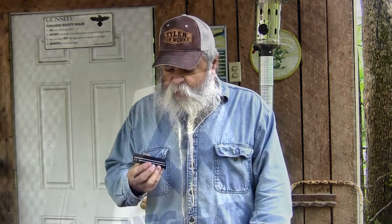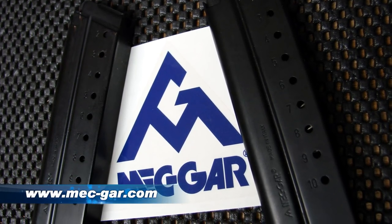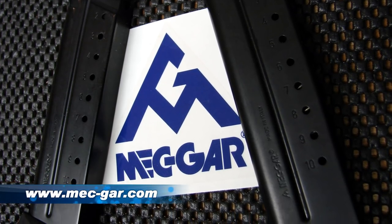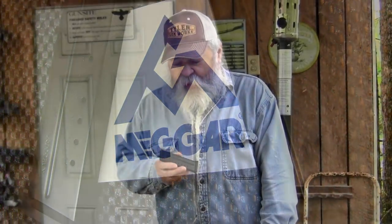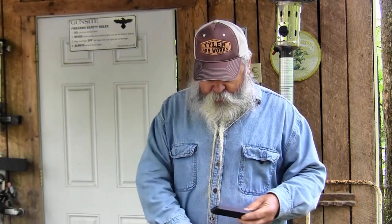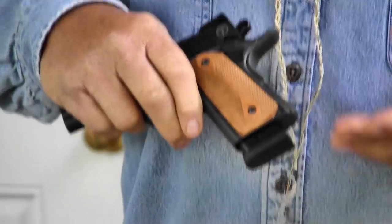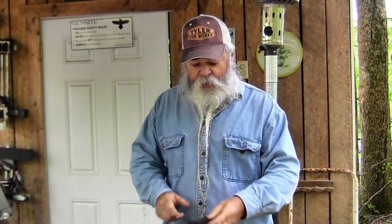It comes with two 8-shot magazines, but I've also been using these Mekgar mags. Mekgar is a manufacturer that makes magazines for just about all the major gun makers in the world — they make thousands and thousands of magazines. These are some 10-shot 1911 9mm magazines that work perfectly in this pistol. If you're carrying extra mags, you might as well carry a 10-shot one instead of an 8-shot one. It sticks out a little bit when you're carrying it, but it doesn't matter for concealed carry — by the time you've run through your first 9 shots and gone to your extra magazine, everybody pretty much knows your position anyway. I highly recommend those Mekgars — they're good mags, 100% reliable.